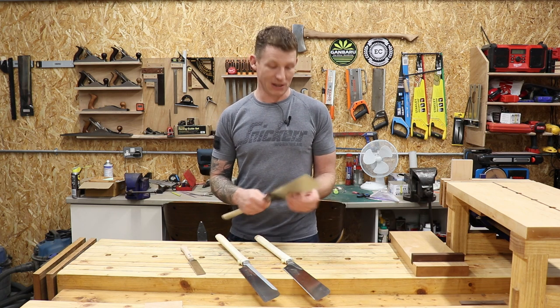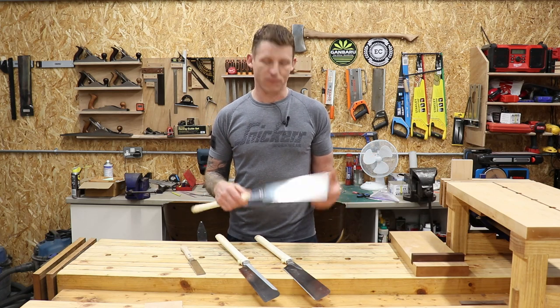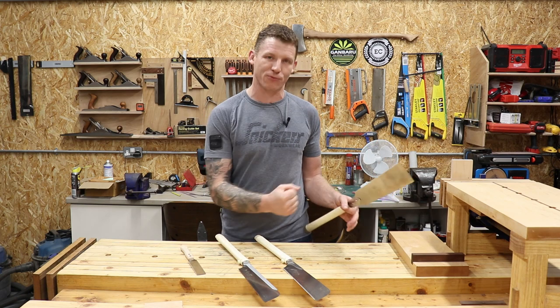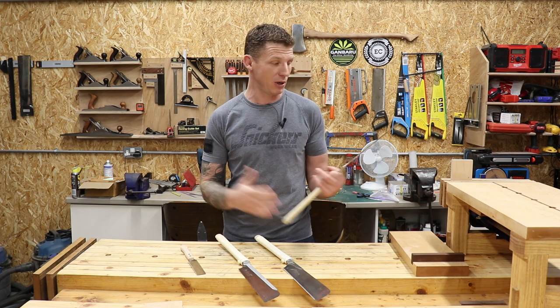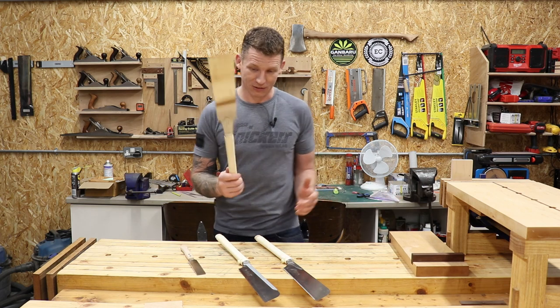I do like Western saws as well. For cutting larger stuff I find Western saws better, just because you can get a lot more force with them — that's just my opinion and you might have different experience. But that's the Ryoba saw, your general purpose saw.